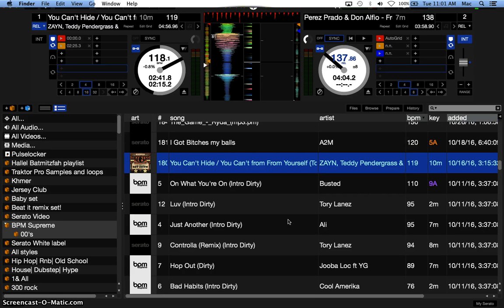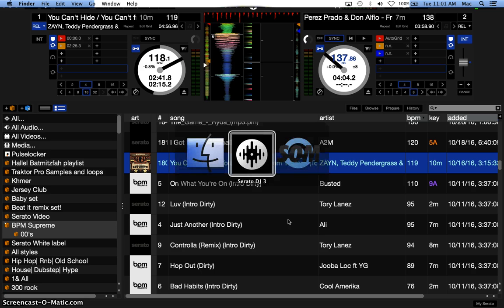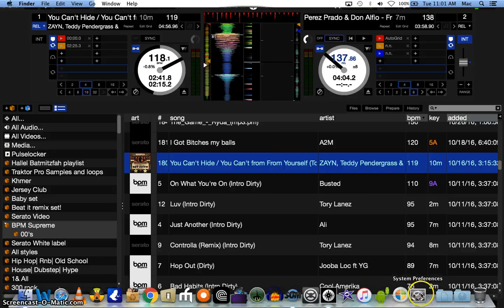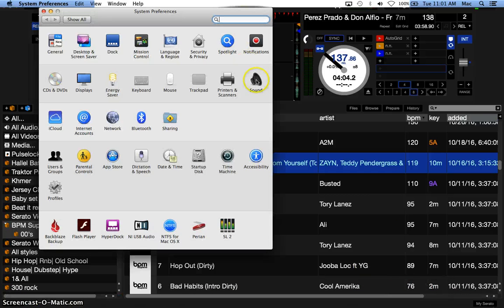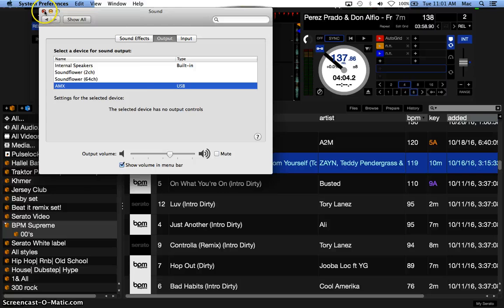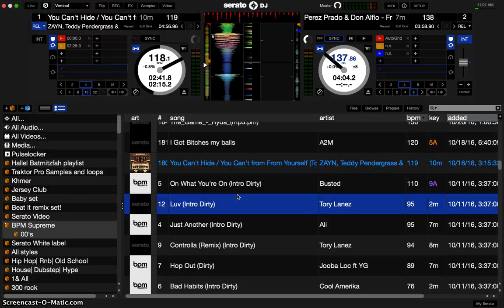So that being said, go try it out. It's very easy — you're just going straight to your system preferences on your computer and go to sounds. Click on the AMX for your output. Make sure you go to output and click the AMX; it'll say USB here for Mac. And then that's it — now you can go as loud as your computer can go and you have a lot of headroom.